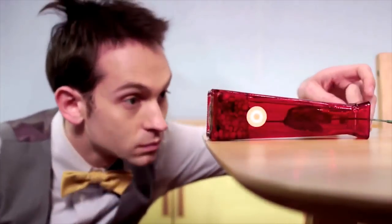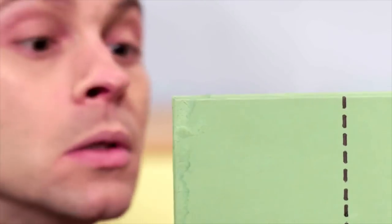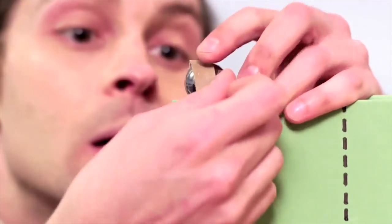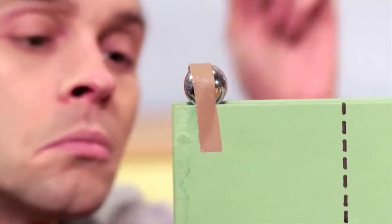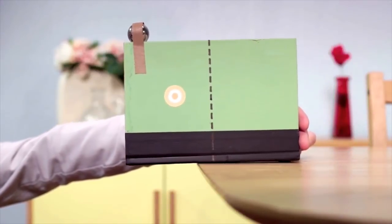Different objects have different centres of gravity. What do you think will happen to the centre of gravity if a weight is taped on one end? The centre of gravity is now closer to the heavier end.